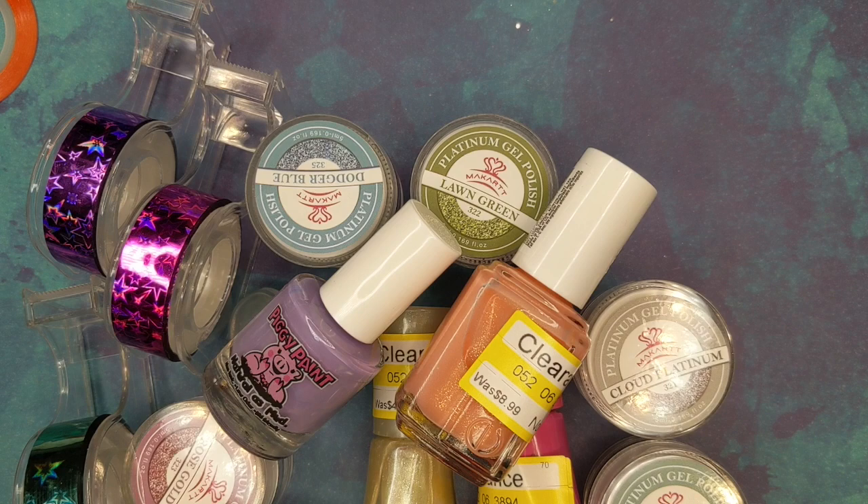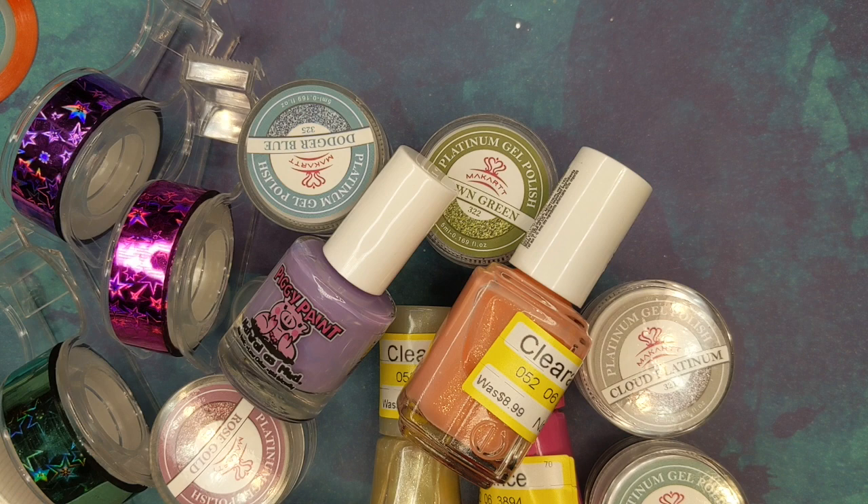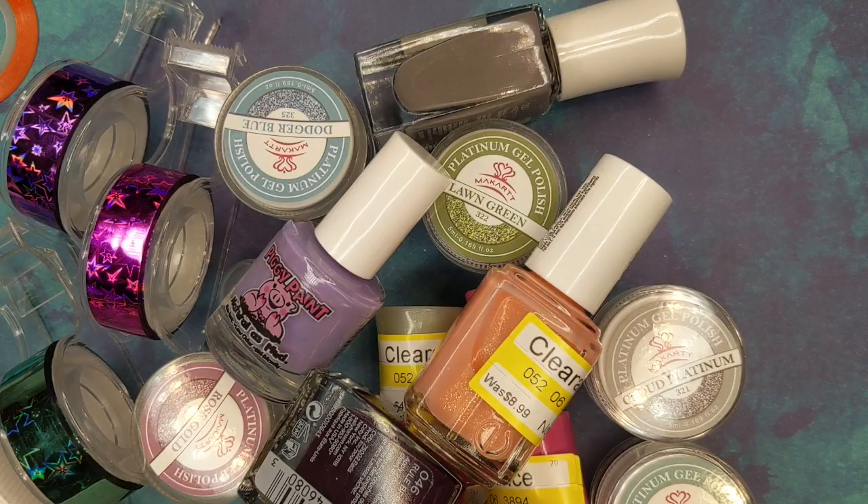That is everything I got from Target and the one eBay thing. If you're wondering about the nail art markers in there, I decided to do a whole separate swatch and review video on those. I hope you enjoyed this video and I hope I put it up in time for you to find some clearance stuff at your local Target. Have a great day, bye!